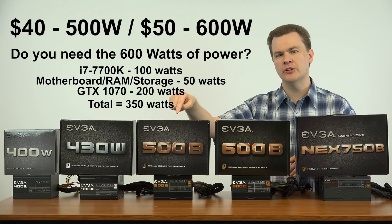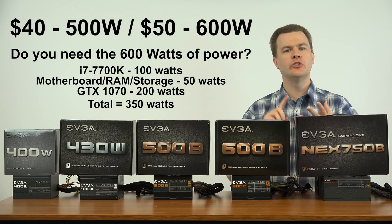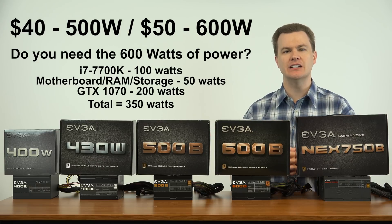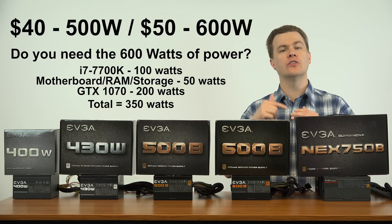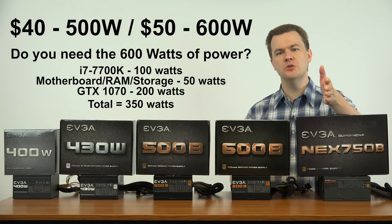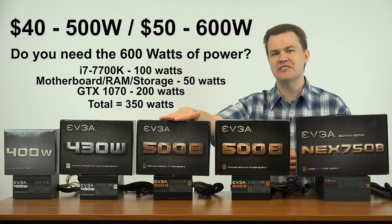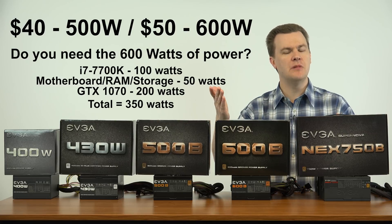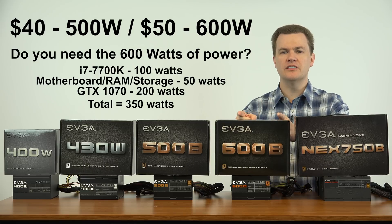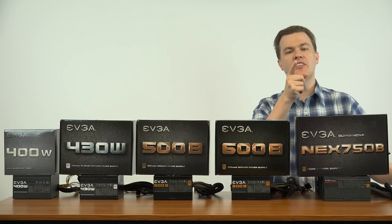Do you need 600 watts over 500? Probably not. If you have a high-end i7 pulling 100 watts, your motherboard, RAM, and drives will pull at most 50 watts — that's 150. A GTX 1070's factory overclocked versions can pull upwards of 200 watts. 150 plus 200 is 350 — you're not going to go over 400. The 500 is actually fine for that. However, the 600 gives you peace of mind and the option to install two graphics cards, which the 500 doesn't.